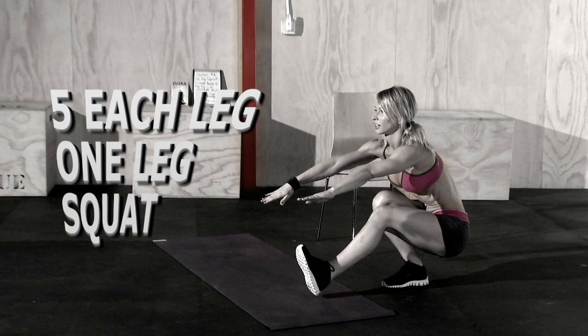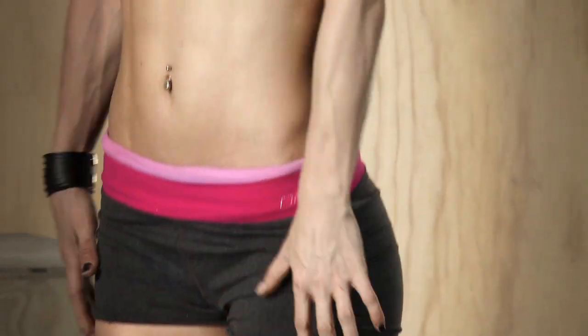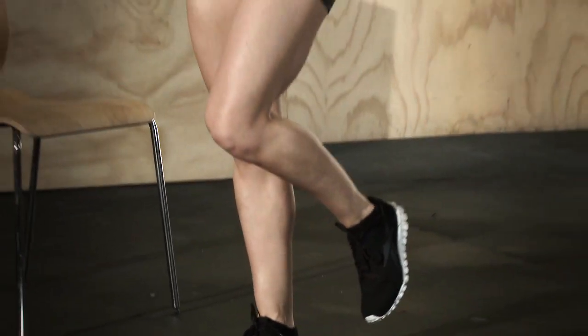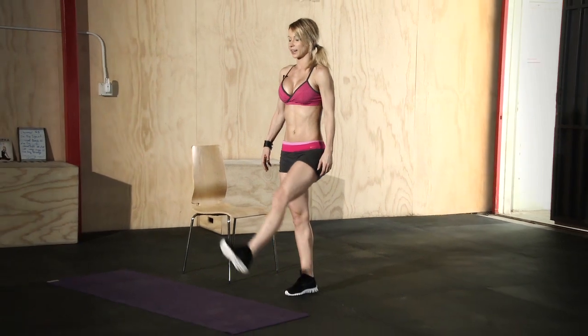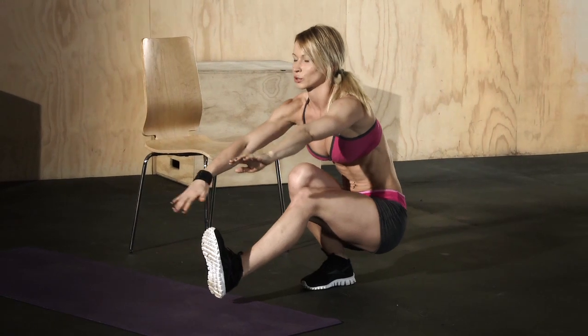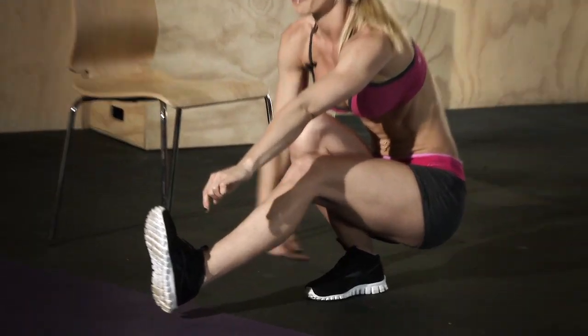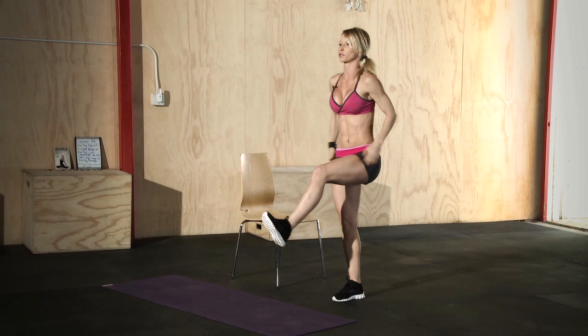The first exercise in this workout is the one-leg squat, also called a pistol. It's a very advanced but very effective exercise — great for your legs, butt, and core. Stand on one leg with all the muscles tight, squeeze your glutes, squeeze your abs, and extend the other leg in front of you. Push your hips back and go all the way down until your butt almost touches your calves. Then push off the standing heel, stand up, and drive your hips forward, squeezing your glutes.